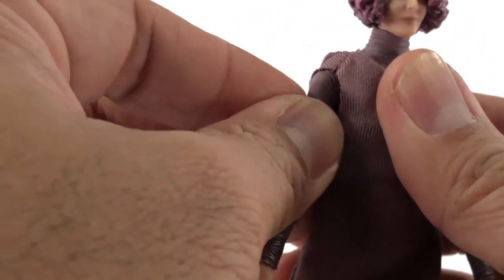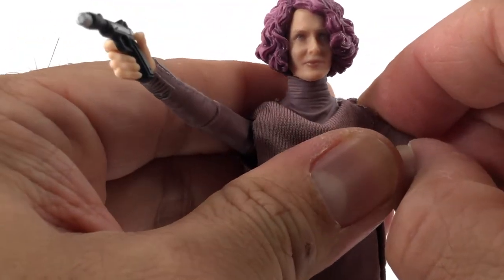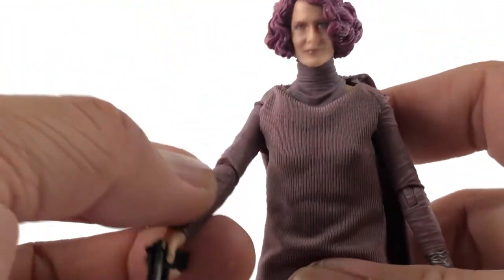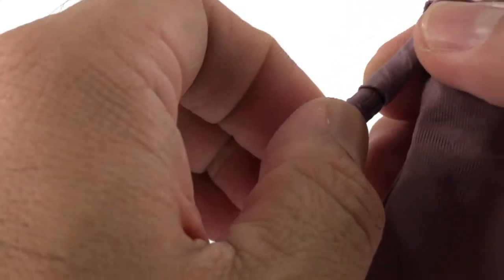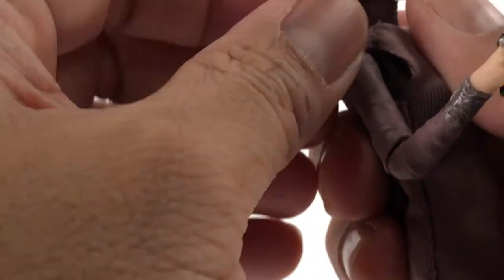I do not want to break this, but I mean I haven't really been moving these very often. Yeah, that doesn't want to cooperate — I'm not going to make it do anything it doesn't want to do. We've got a hinge and a swivel at the elbow. Let's see if we can get that elbow or shoulder to move.